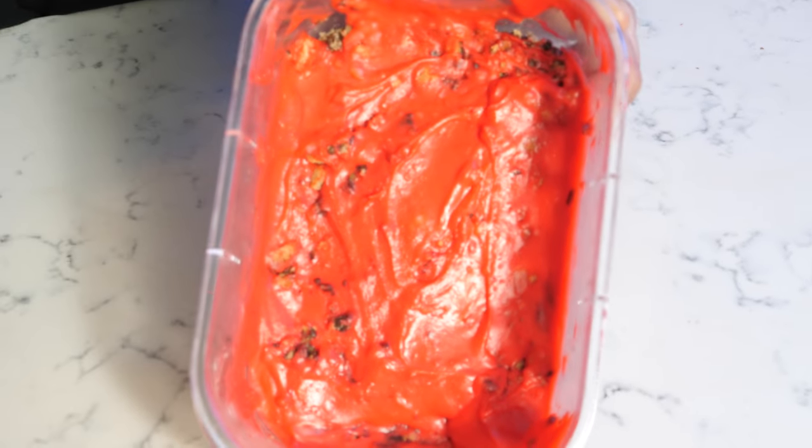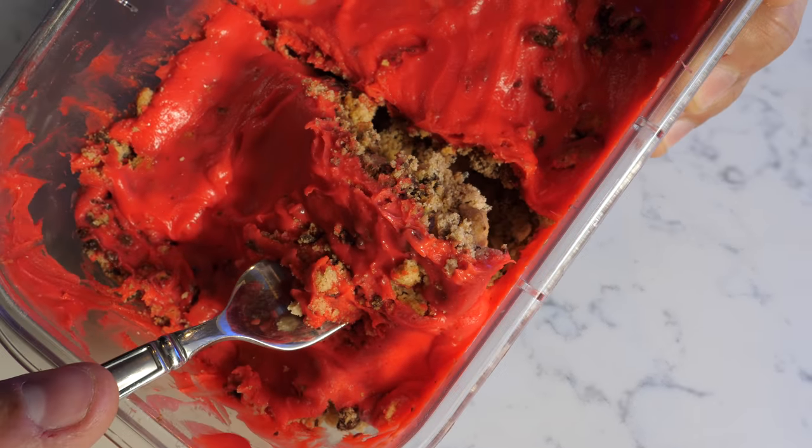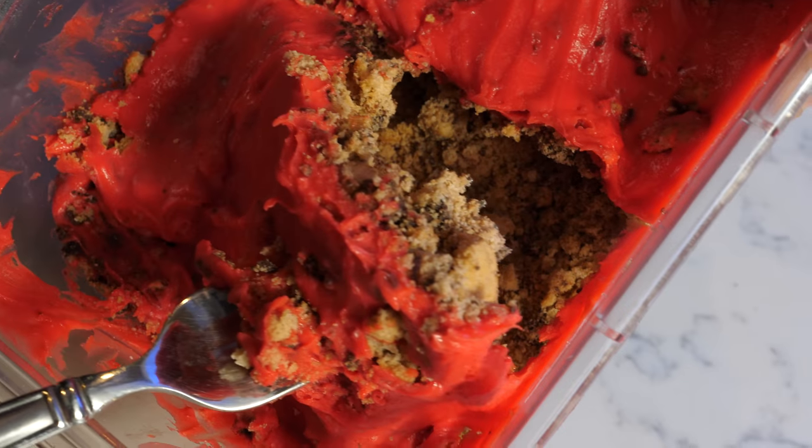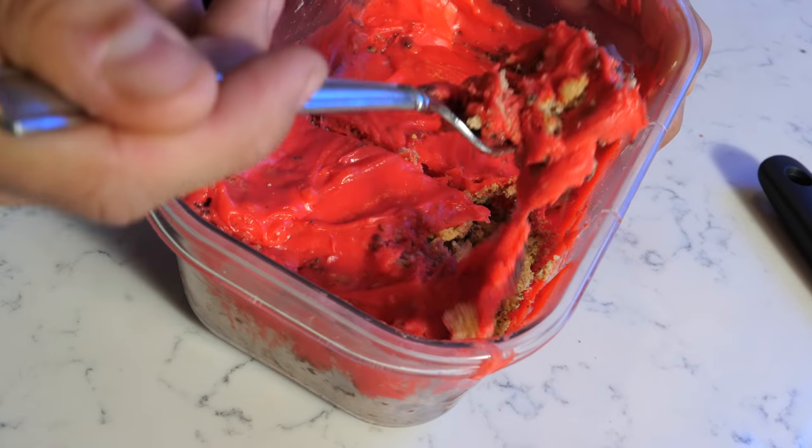Four to six hours later — and this is what we are left with. It honestly looks almost exactly the same as when we put it in, except it's going to hold together a little bit more. So let's take this out and try our prison cheesecake. It's all just crumbs — cookie crumbs. We smashed it pretty hard. I actually can't get it out of here; they probably just make it and then eat it straight from the bag. The crust part is holding on, but barely. Let's try this thing.